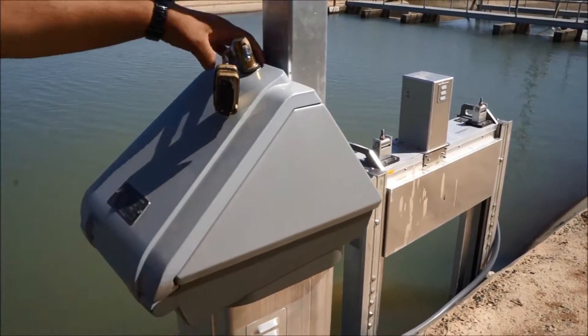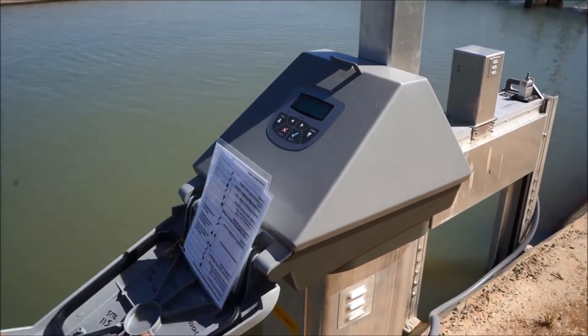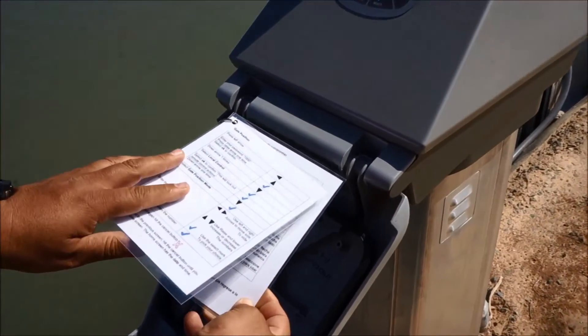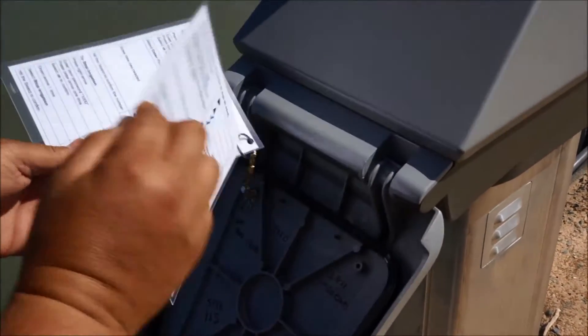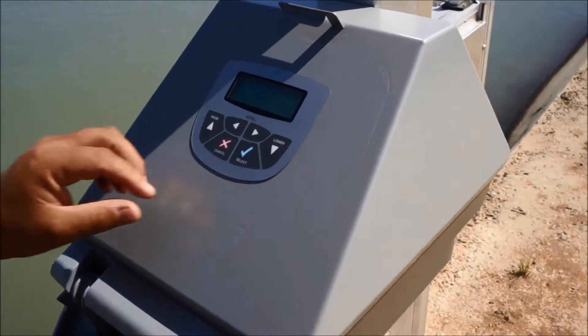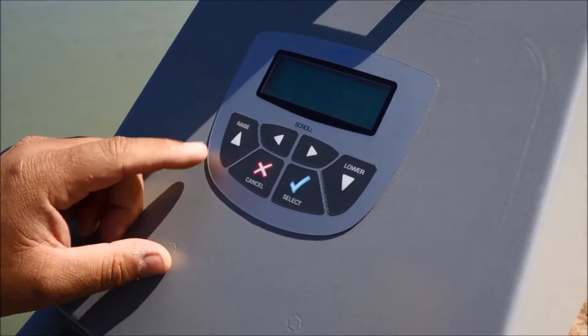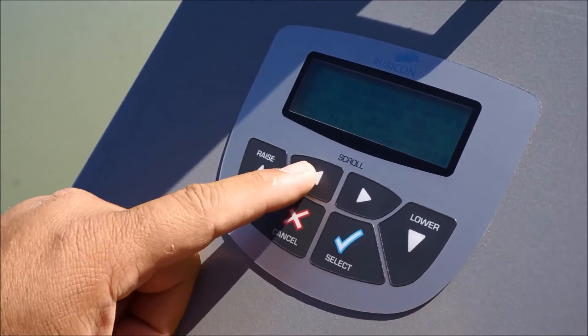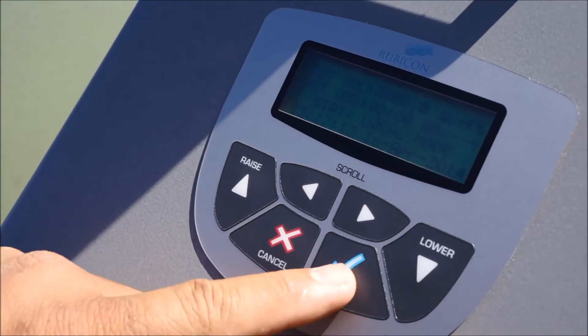Once you enter the combination and open up the pedestal, you have instructions for future reference. They go through gate position, flow, in Spanish and English. This is the control head of the Rubicon. You'll notice several buttons on the control head: the raise, the lower, the left-right button, the X, and a check mark.